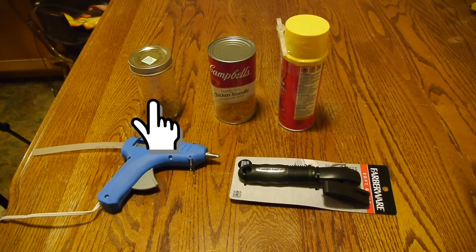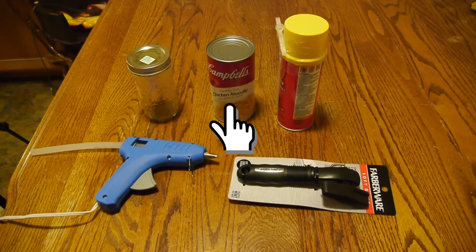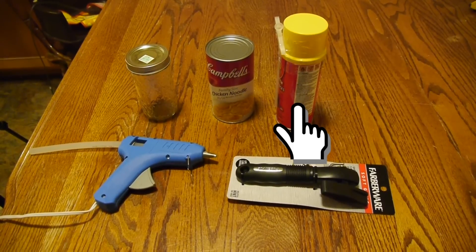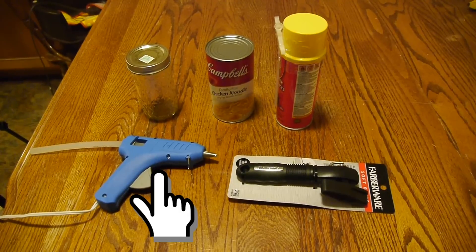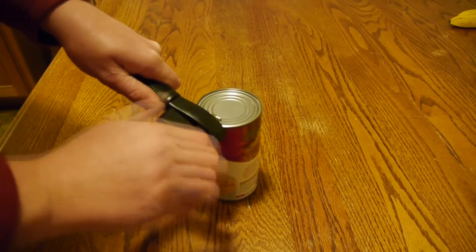For this project, you're going to need a mason jar, preferably one that fits in your can, a soup can — unopened — some Great Stuff expanding foam, a glue gun, and a safety can opener. Okay, on to the build.